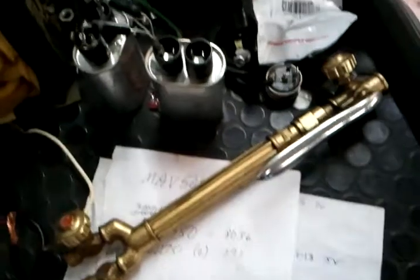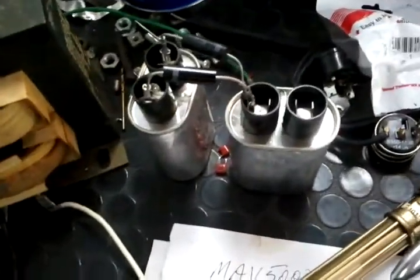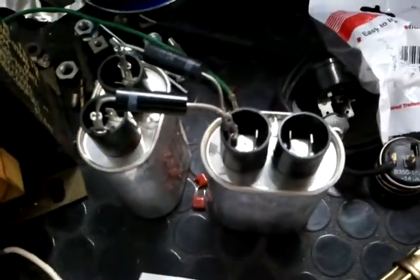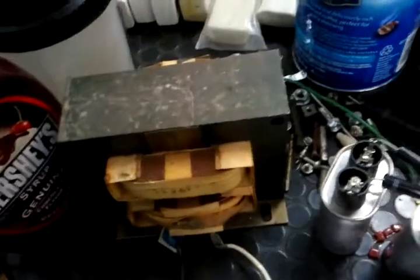I just wanted to share a bit of information with you. If you wanted to make a high voltage power supply rather cheaply, and you have access to some old microwaves on the curbside or something like this, you can use the capacitors from the microwaves and the diodes to create a voltage doubler. You take your transformer